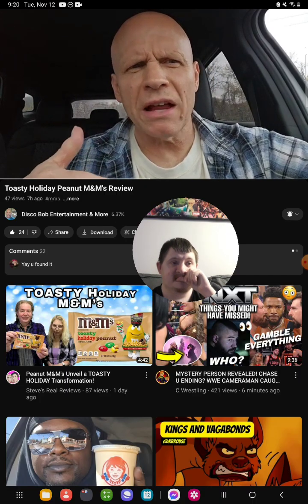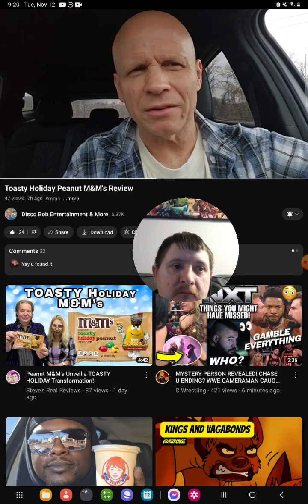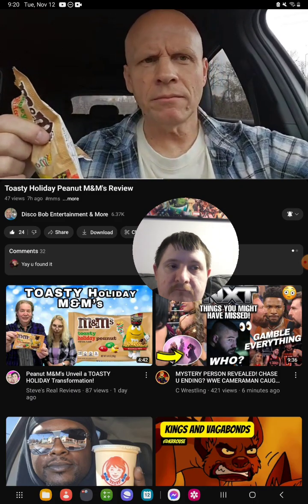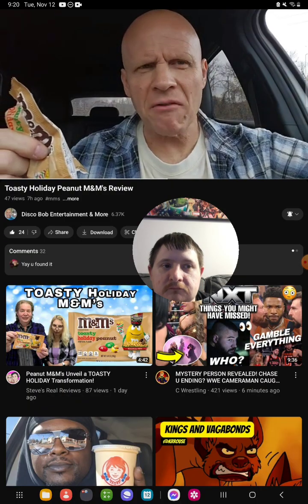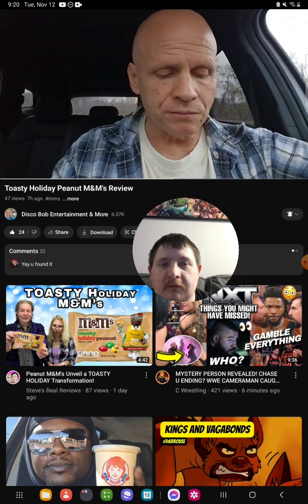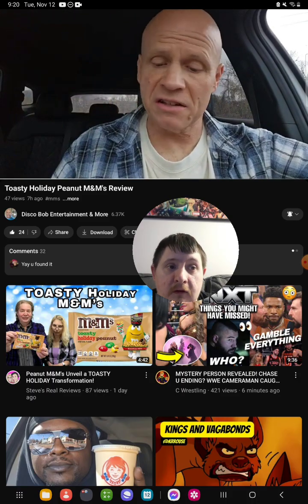There's definitely some caramel flavor in there. I would say probably a little bit of vanilla — I'm not sure about the vanilla but that's what I read anyway. It does have a holiday flavor vibe to them. I do like these, and I do like peanut M&Ms anyway. It's actually a good flavor combination.